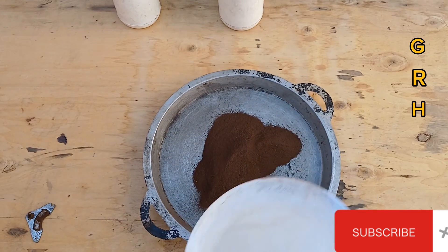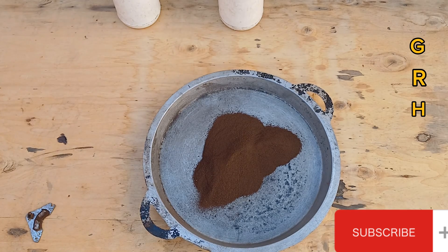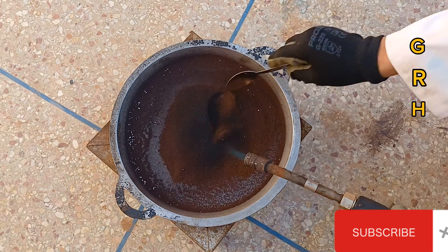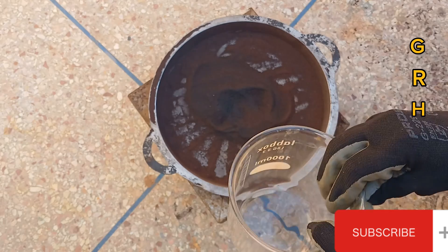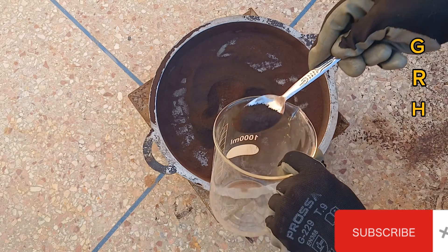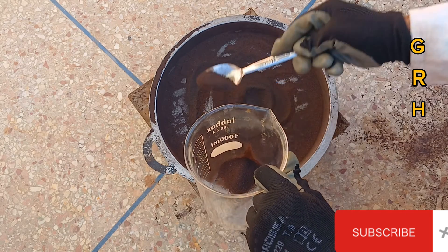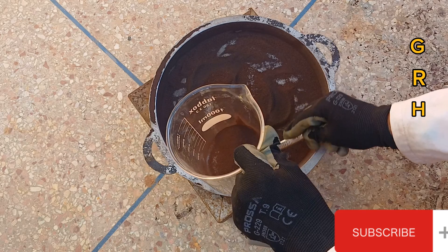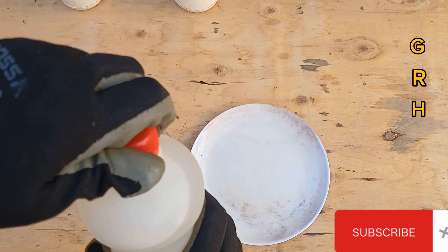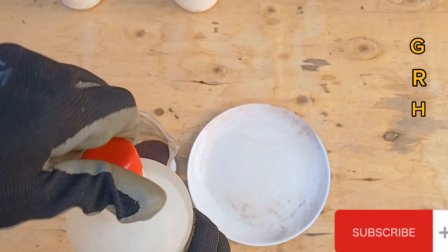Immediately after that, we use the roasting process, then comes the chemical process. We use nitric acid or sulfuric acid. Warning: the process shown in this video involves highly corrosive acids and should only be done outside or in a fume hood. Using safety gear such as gloves, goggles, and a respirator is mandatory.